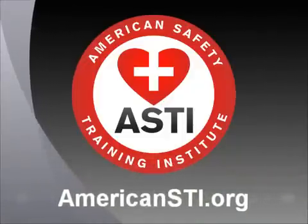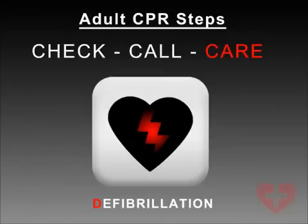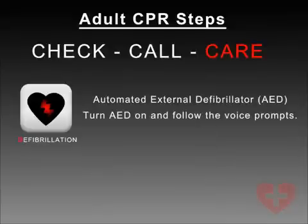Adult AED. Defibrillation — Automated External Defibrillator AED.